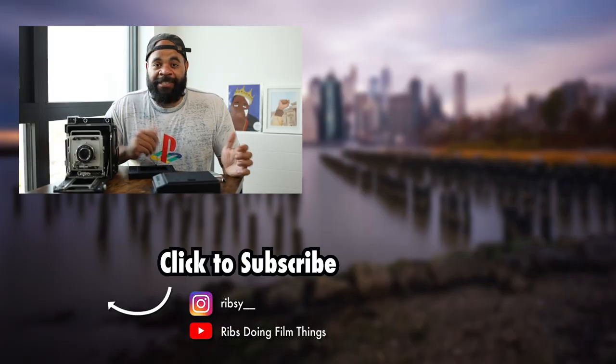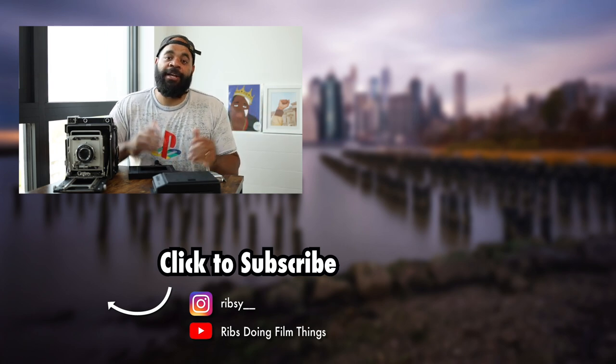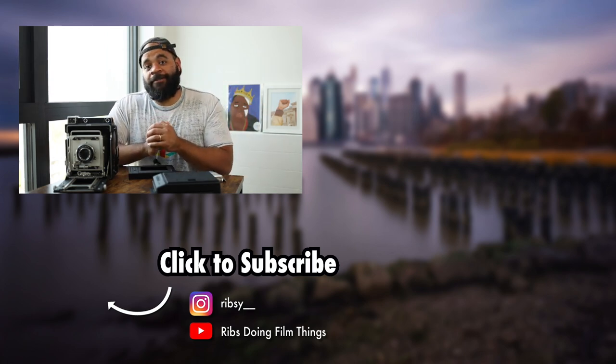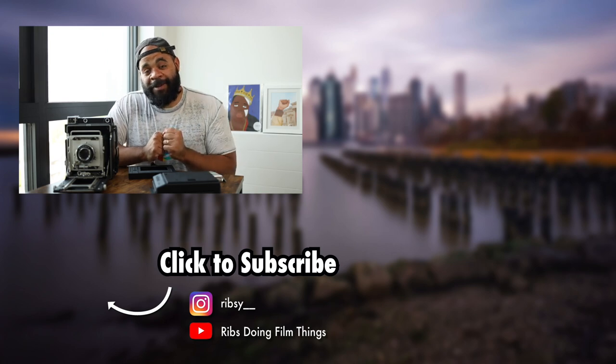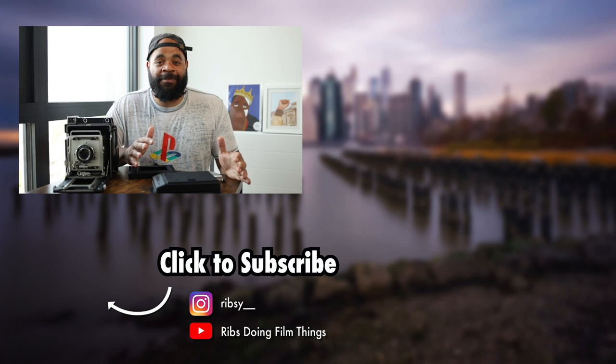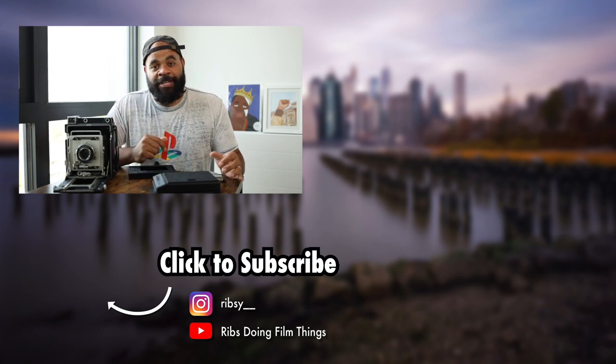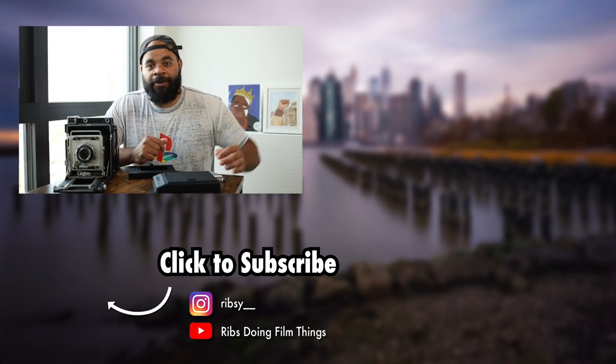That's it for today. If you enjoyed it, please like the video and subscribe if you haven't yet. Feasting on Film 4 is coming out soon — that's from my trip to Portugal where I drink a whole lot of wine. The Feasting on Film series has been a lot of fun, check out the playlist. Alright, that's the video, I'm out.